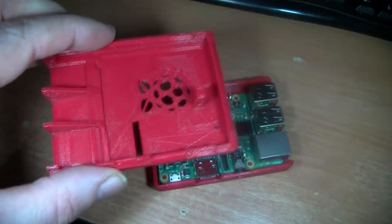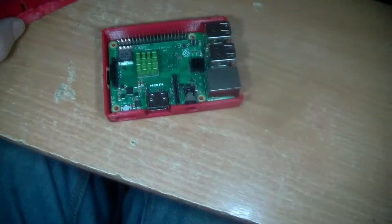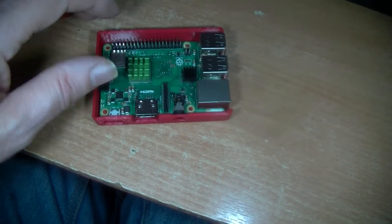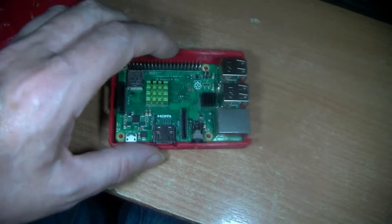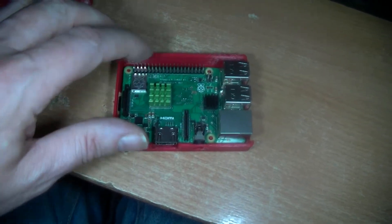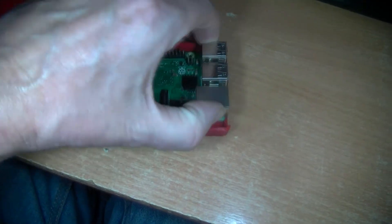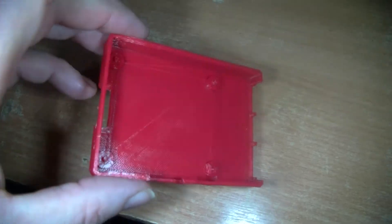I'll show you this first. See it's got this bump on here — that's to press down on the circuit board round about here to hold it down. It's got four bumps to hold the circuit board in position. See those four bumps there in this base unit.